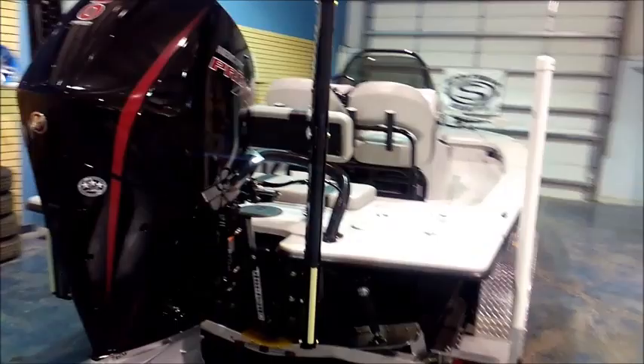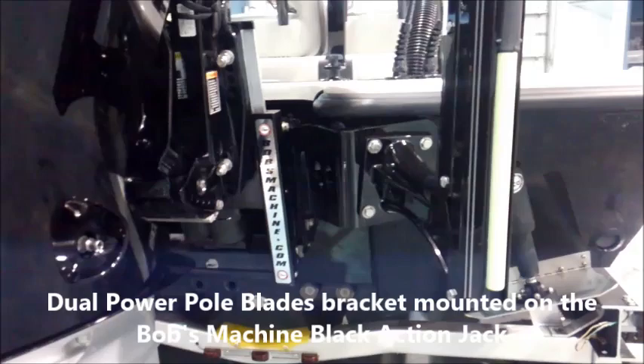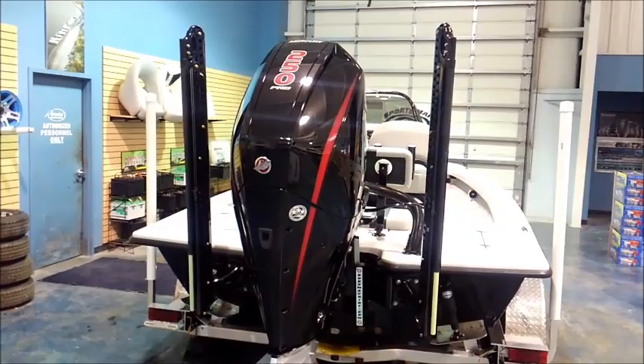Here at the transom, we've got something that I'm real excited about and I think looks really good on these boats. That's twin Power Pull blades, and these Power Pull blades are actually mounted on the Power Pull mounting brackets that attach to the Bob's Machine Shop jack plate. Real clean and a real good way to attach the jack plate whenever possible.